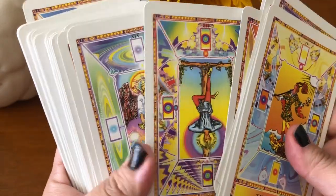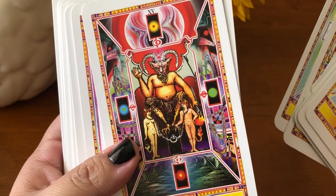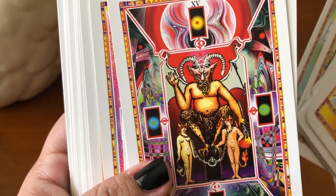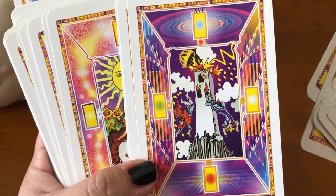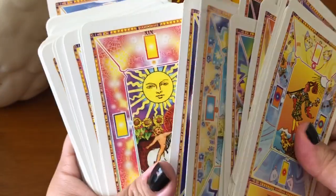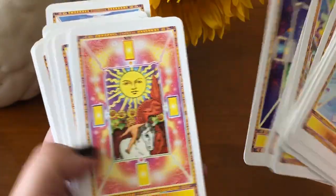I want to show you guys the Devil. Look at those colors. Look at those colors. The Tower. Isn't that beautiful? I just think this deck is so much fun.